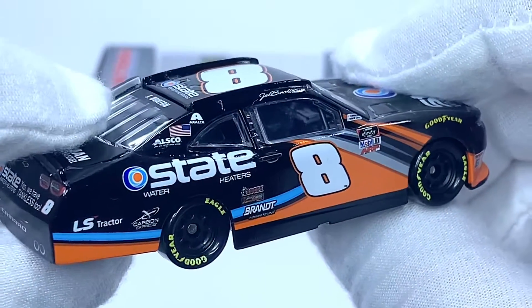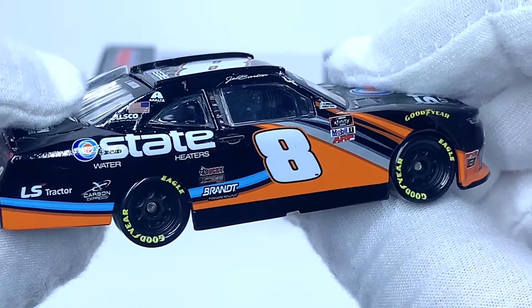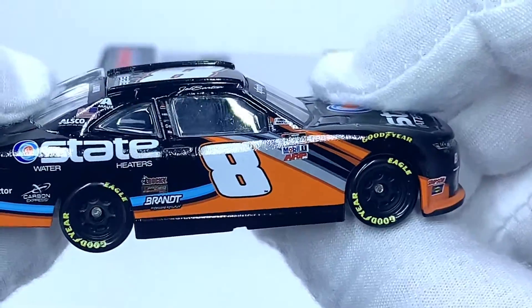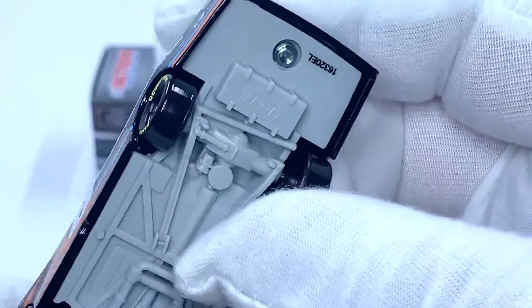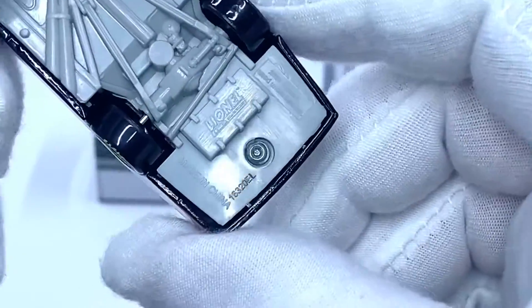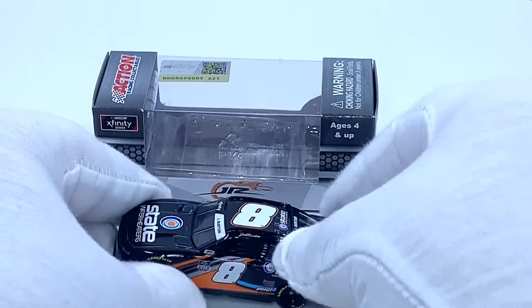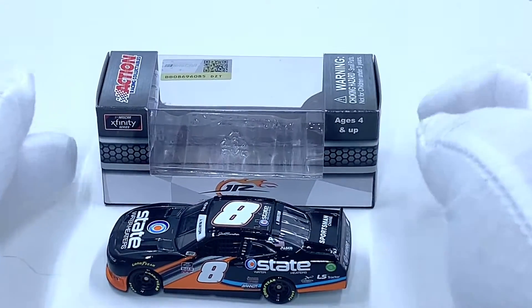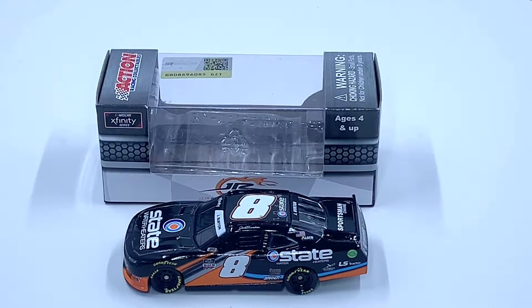That's a solid car. If you're a fan of Jeb Burton or the Burton family — whether it be Jeff Ward or Jeb — I highly recommend adding this to your Burton collection. As mentioned, it is on the L mode tooling, so it's a solid diecast. I highly recommend picking it up for your collection. I picked mine up from planbsells.com, so a link will be in the video description.